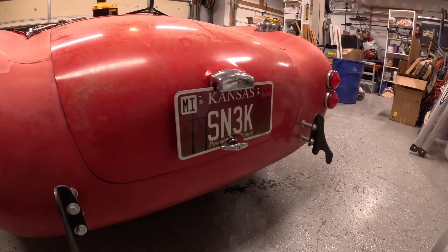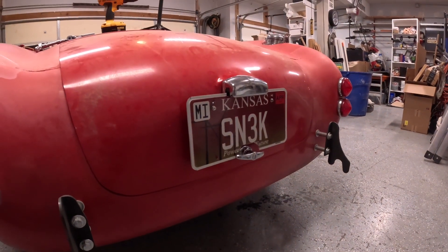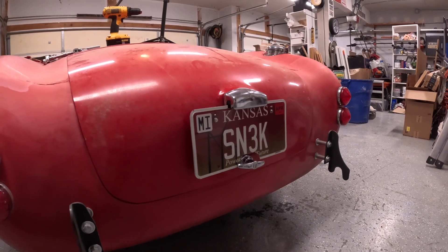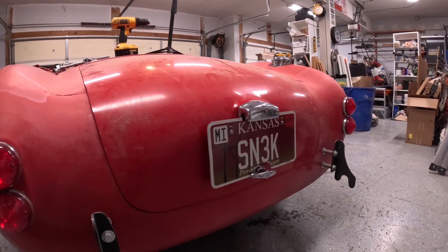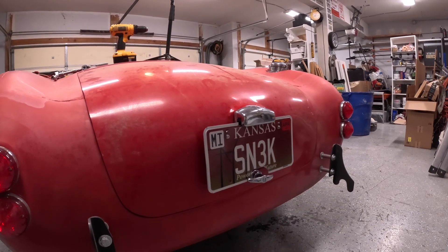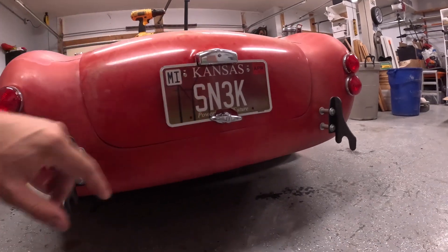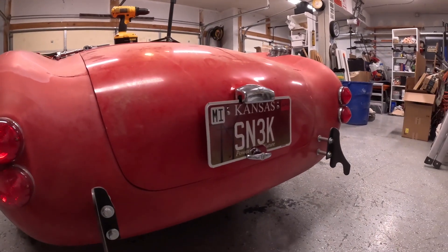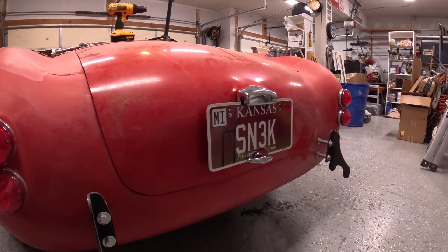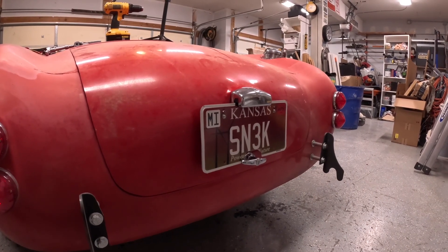I decided to get the license plate on, something I hadn't done yet. If you look carefully, you'll see that I had to modify the plate a bit, which is how some people handle this. For the Mark IV, Factory 5 made a trunk that was more accurate to original Cobras, and it does not fit a standard United States plate on it. There are a couple of mods some people will do, and I decided to go with this route.